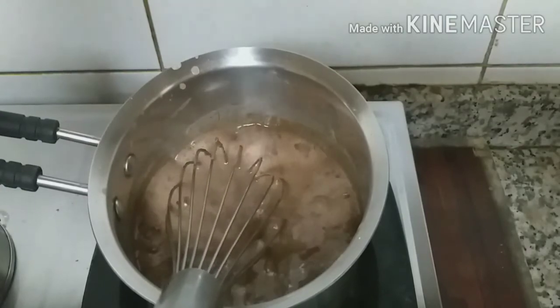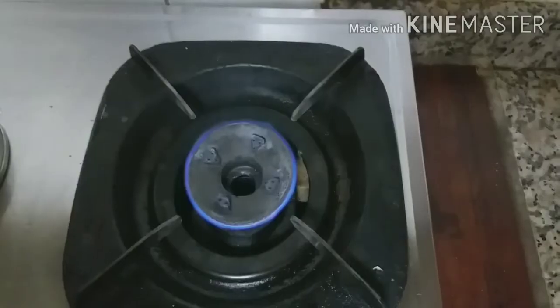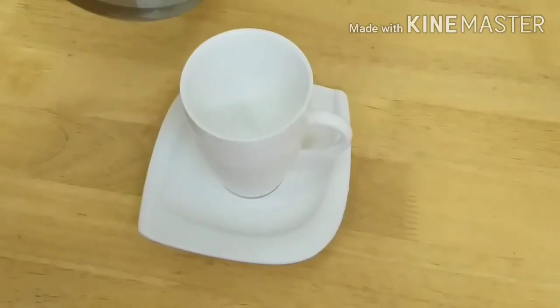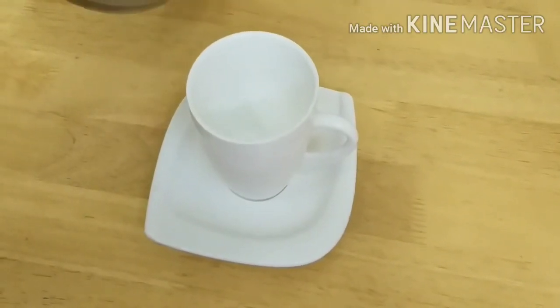So let's pour it to the cup. Now let's turn off the stove. Now let's pour it to the cup.